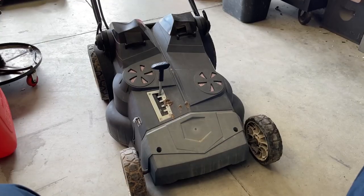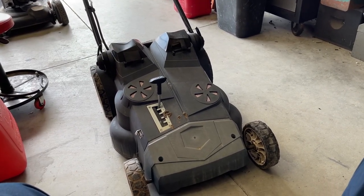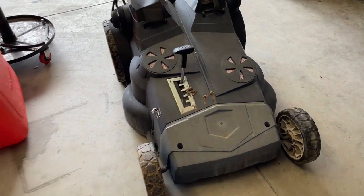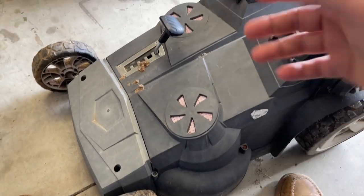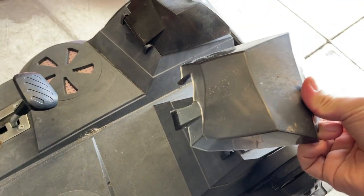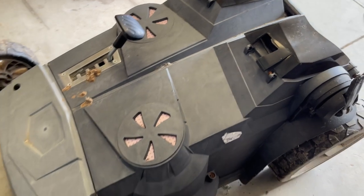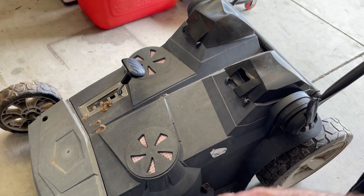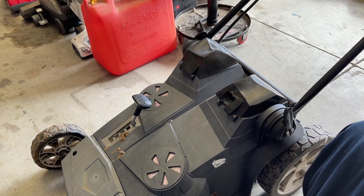I started looking into the parts situation. I found a new set of blades — that link is in the description. The blades are very cheap, $15 from Amazon as of right now. I also started looking at other parts, namely this battery cover, because it's broken. I figured I'd look into a new one. The only thing you can buy is the whole cover as an assembly, and it wasn't expensive — $20 to $40 depending on where you shop.